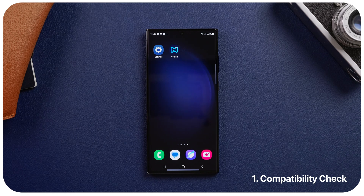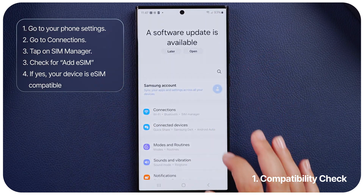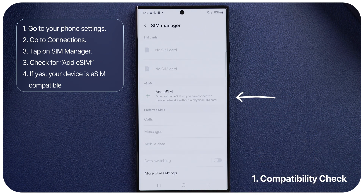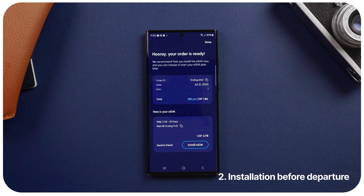Step 1: Compatibility check. To check if your phone is eSIM compatible, go to your phone's settings. Go to Connections, SIM Manager, and check if there is an option to add an eSIM. If you have the option to add an eSIM, your device is eSIM compatible. You may now proceed to purchase your eSIM.